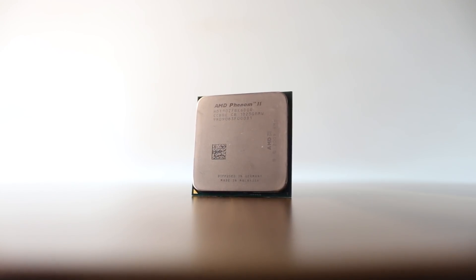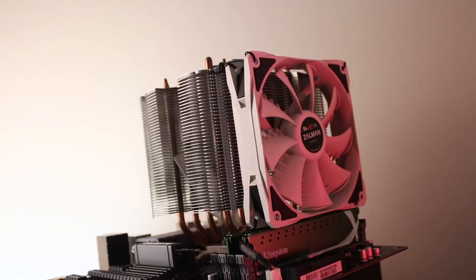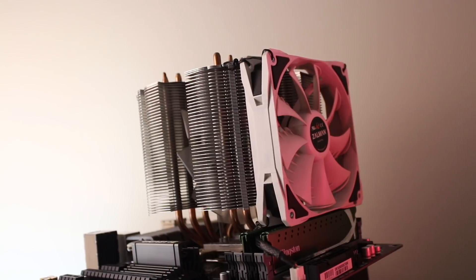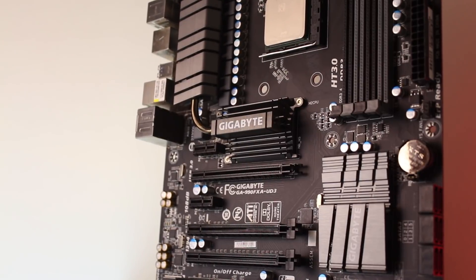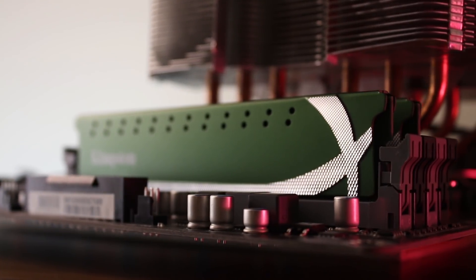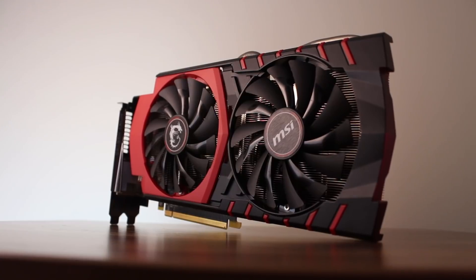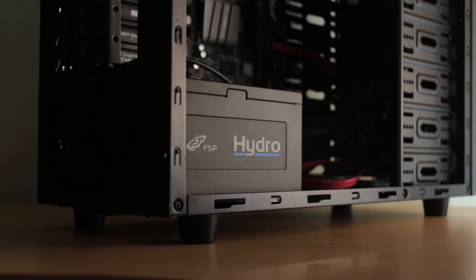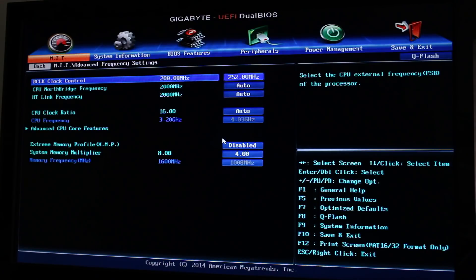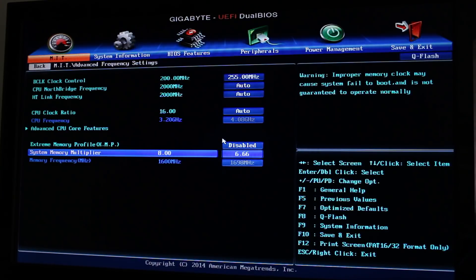For the system specs, we have the Phenom 2 X6 1090T overclocked to 4.08GHz using 1.55V, cooled by a Zauman CNPS14X cooler with the Northbridge and HyperTransport set to 2550MHz, a Gigabyte 990FXA UD3 Revision 4 motherboard, 8GB of DDR3 memory clocked at 1700MHz, an MSI GTX 970 with an overclock of 125MHz on both core and memory clocks, and a 700W FSP Hydro power supply. These numbers are because I could only play around with the base clock and the memory multiplier, since modifying anything else would completely brick the overclock.